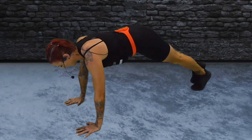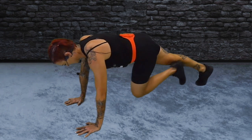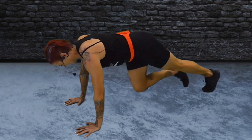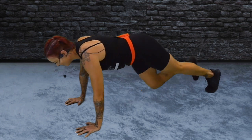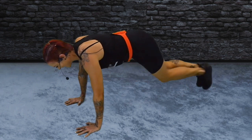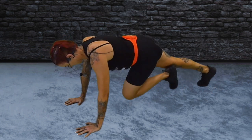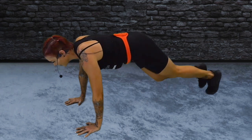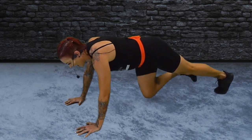Mountain climb. Here we go — knees to chest, pump your legs. That's it, keep it going. Push and drive. Hands into the floor, heels back. Four more seconds — three, two, one.